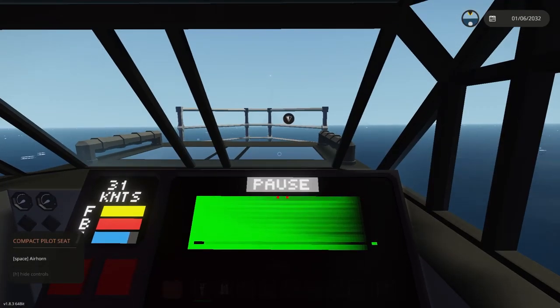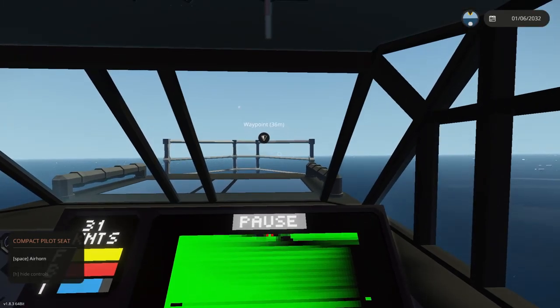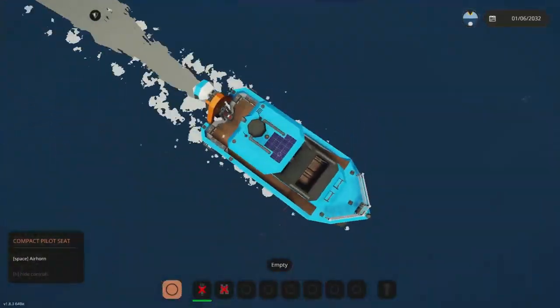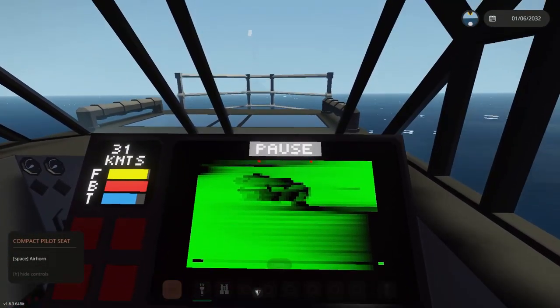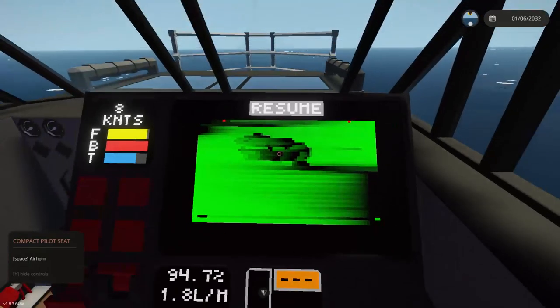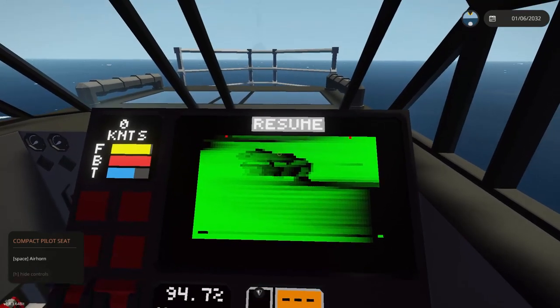That is pretty fast so we're going to get some data tearing, but let's see what it shows us beneath us. We went over the shipwreck and there's some distortion, but if we pause it you can still see there's a rough shape — it's squished on the top because we flew over it at full speed.